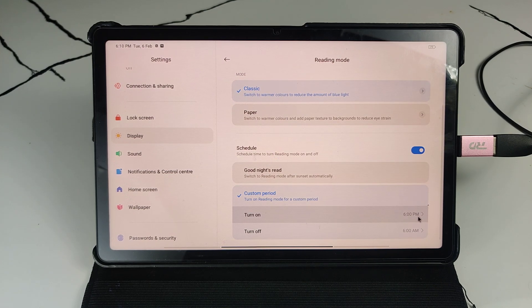You can set the custom time, for example 6 PM.